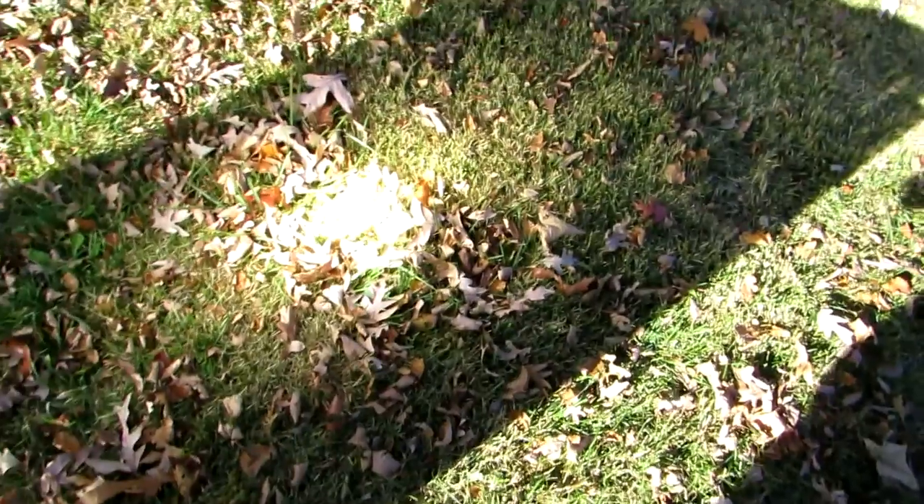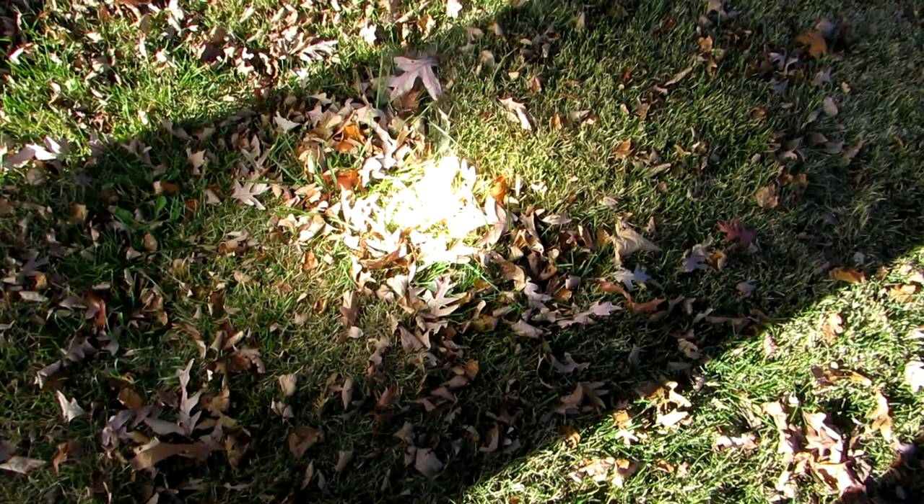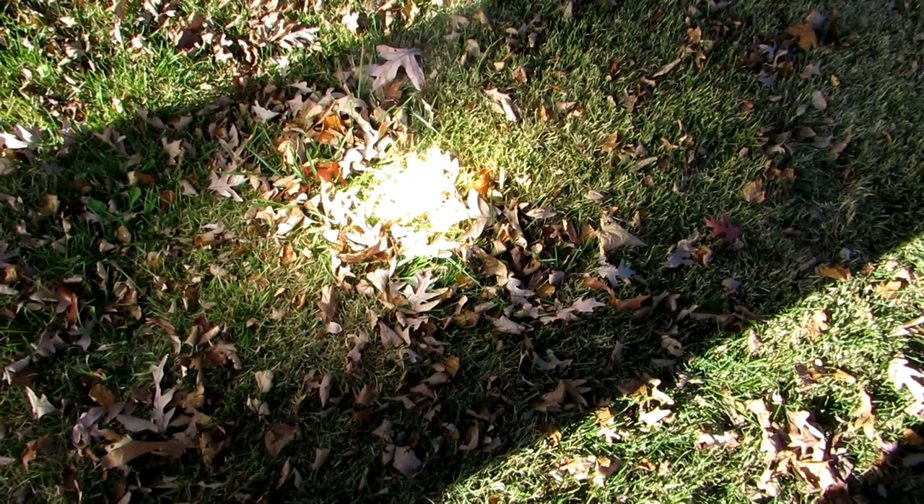Put that in the sun. Look at that, it's amazing. It's already starting to set everything on fire.